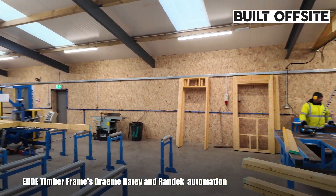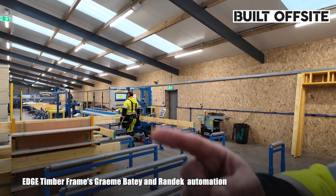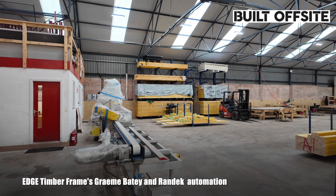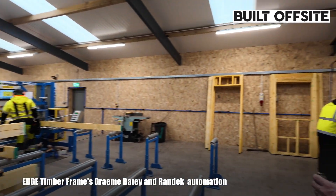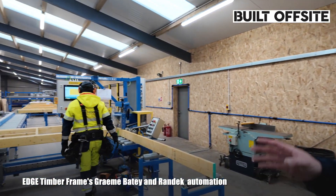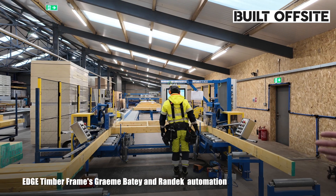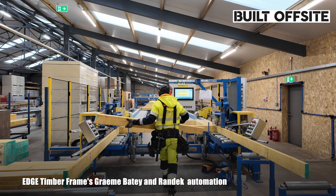What we do is we make our wall panels through this. Everything is pre-cut on the saw — we've just invested into a used saw off Randex. It all comes pre-cut and gets fed into the line. All the drawings get uploaded from the office in the order we make things, how it goes onto site. The operator will just feed in the studs, as you can see it's doing.